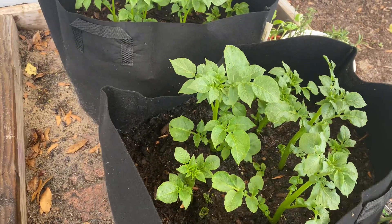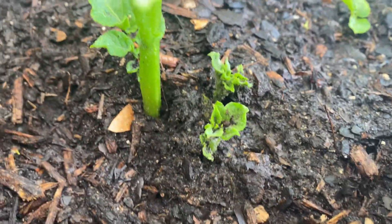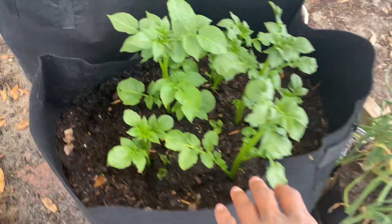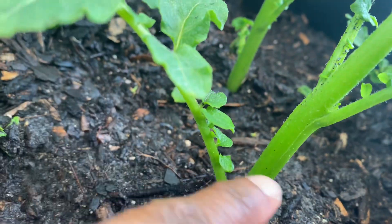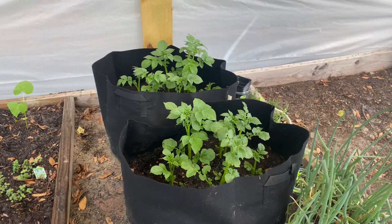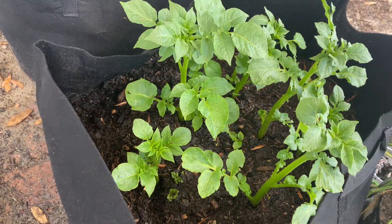I'm excited about these potatoes here. I can see new plants emerging and coming out, which is super neat. These stems are getting so thick on the potatoes, and they're coming up good. So hopefully around June — I'll check those in June — but I'm going to need to put some more dirt in here soon.